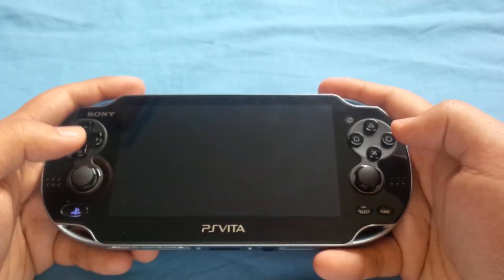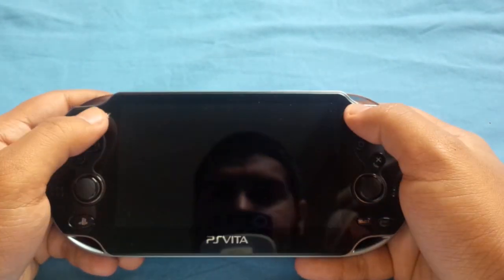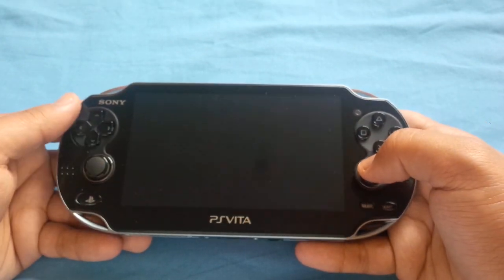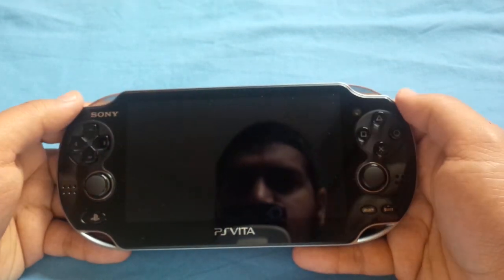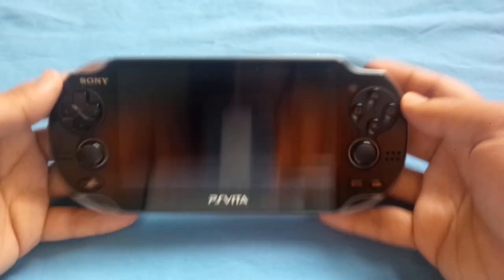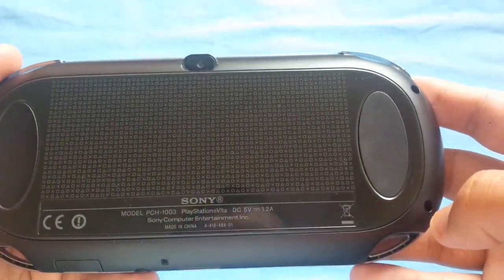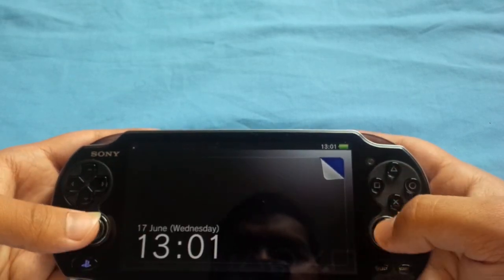Most importantly, the sticks are placed in the wrong position. It's so uncomfortable — they should have just put the sticks up here and moved the d-pad down a little bit, which would have made a huge difference. I was thinking about this back on the PSP as well. The back panel is actually nice. And just so you know, the PlayStation buttons and the power button are over there.